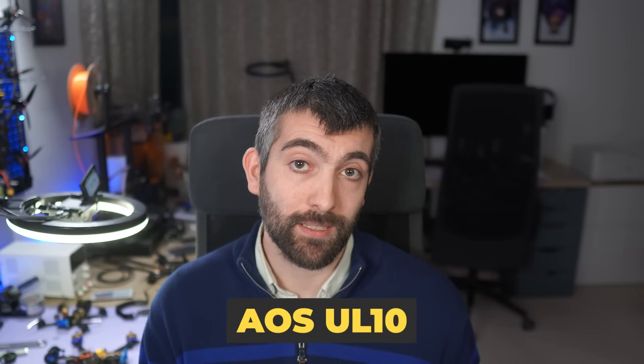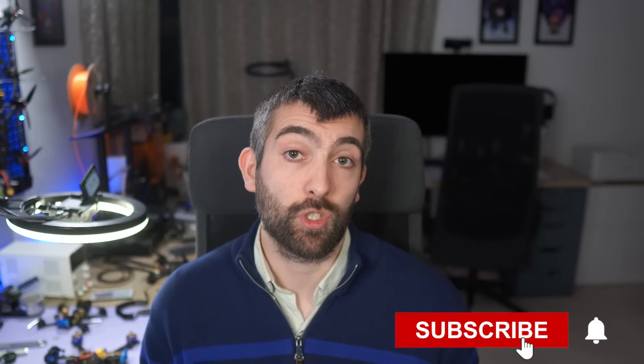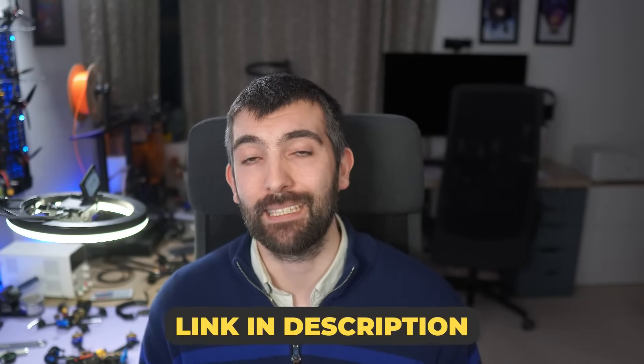Before I leave you with some flight footage there's just one last thing to talk about — what's next. I plan to refresh all of my AOS frames with XL technology over the next few quarters, and you'll be able to recognize them because they'll all be version 5. I'm releasing frames in batches: the next release is the AOS 4, the AOS T3, and the AOS 7. Then the UL5, UL7, and UL10, and then the Cine 2.5, 3.5, and 80. If you want to stay up to date with every release make sure you're subscribed to the channel, and if you want early access consider joining my Patreon — links are down in the video description.